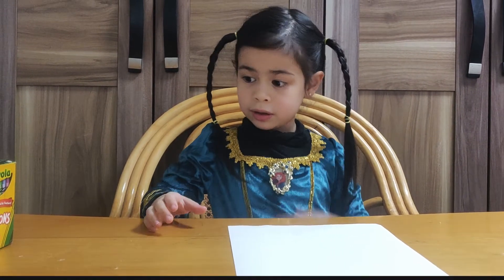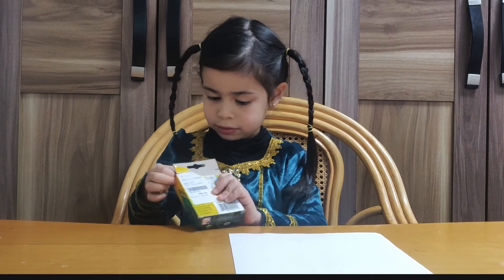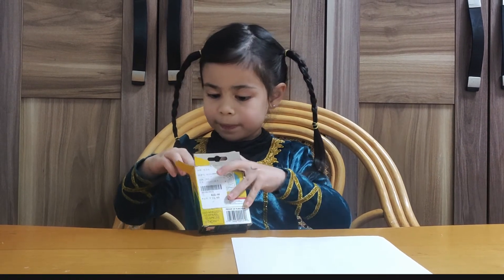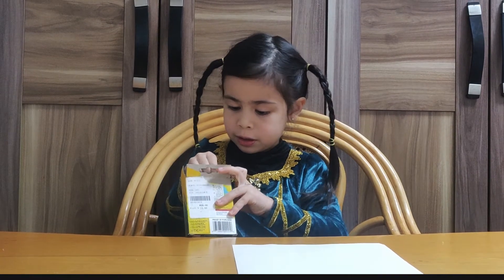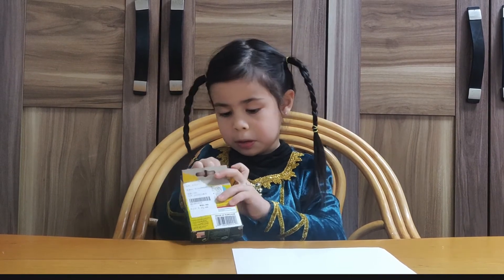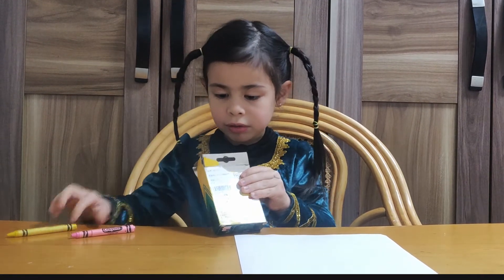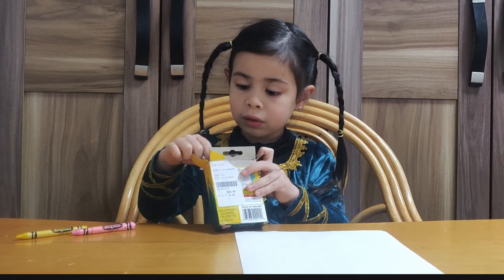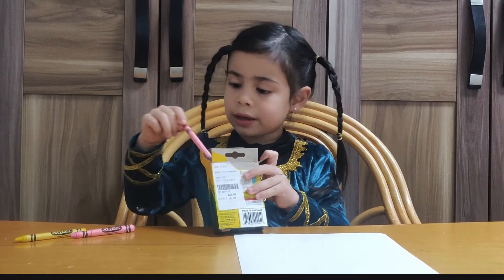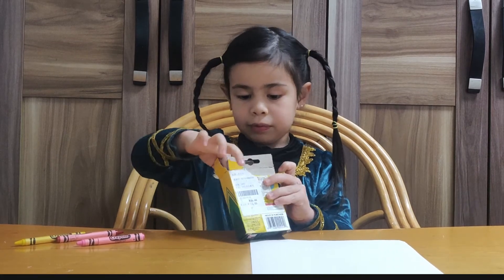I'll tell you what colors I'm going to use. We need pink, yellow, red, and black.